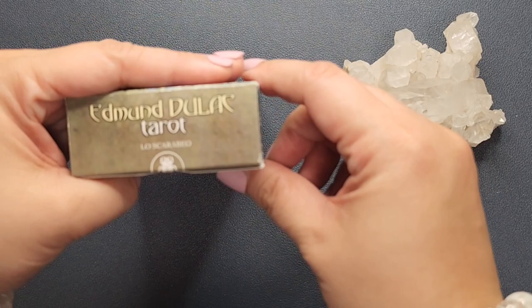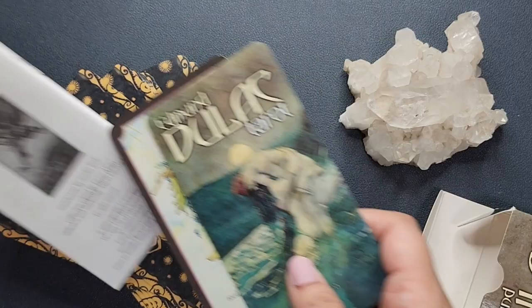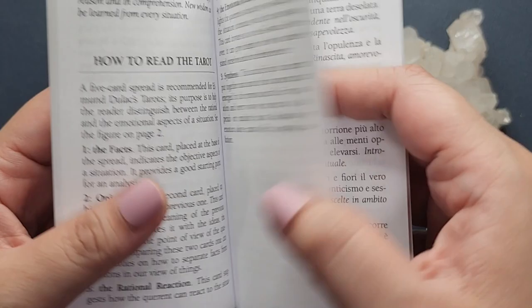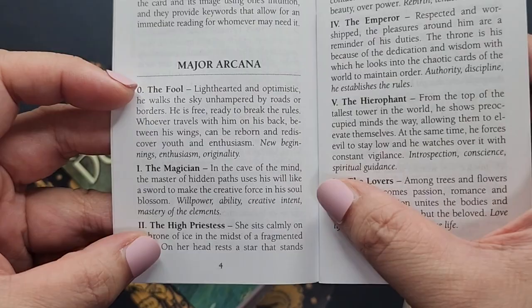It comes in this top box and it comes with a little white book. Since it's a Los Caribes deck it also has the text in different languages, so you don't get a lot. You only have about 20 pages of text in this guidebook. You have some information about Edmund Dulac and then it goes into the meanings of the cards — the majors and the minors.